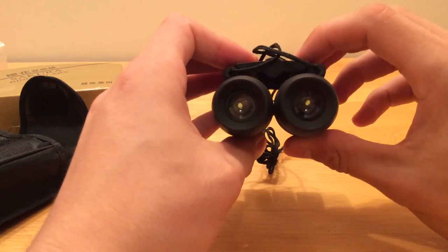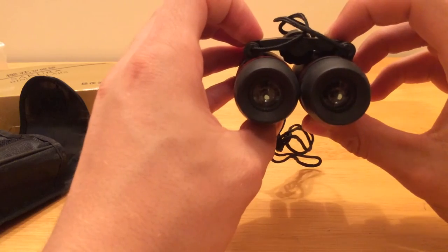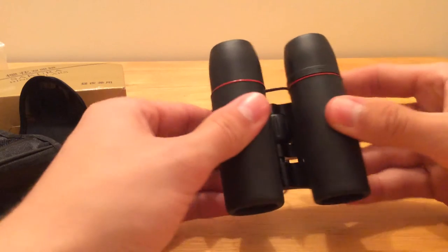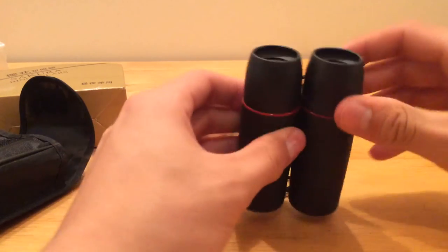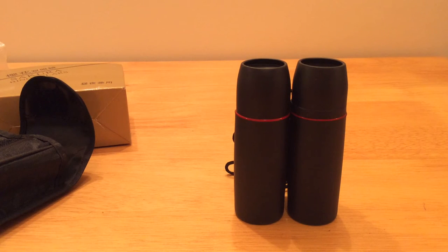These have a roughly 30 times magnification with a field of 7.2 degrees. So yeah, they're a handy pair of kit. They're nice and small — you can fit them in your pocket for your walk. Really handy pair of binoculars.